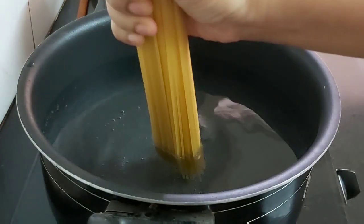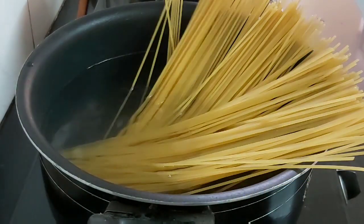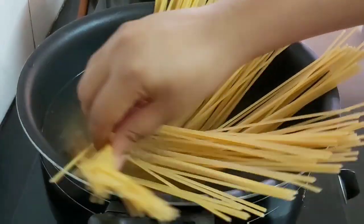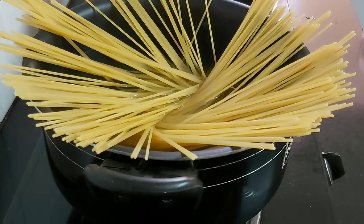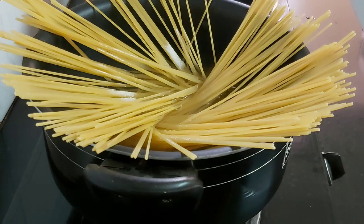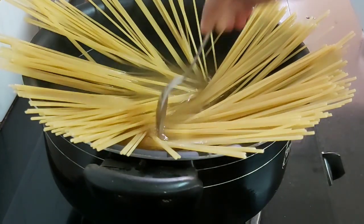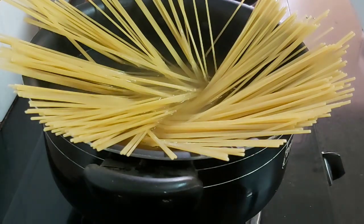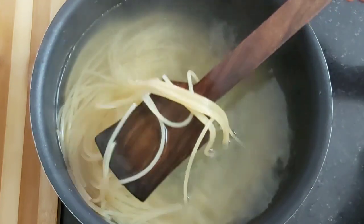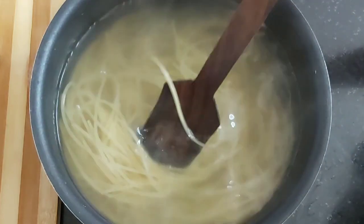First, heat sufficient water in a pot and when the water starts to boil add the spaghettis into it. Add one teaspoon of salt and we need to boil these spaghettis for around 10 minutes until they are soft and tender, but see to it that you don't overcook it. After 10 minutes the spaghetti is cooked properly and I will keep them as it is in the pot — remember not to discard the water as we will need it later.